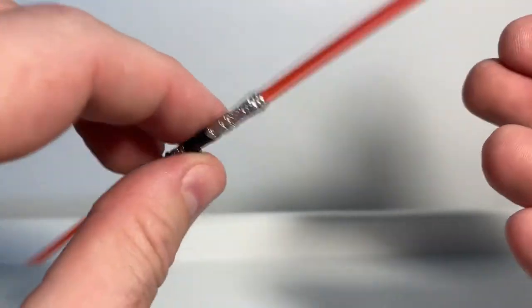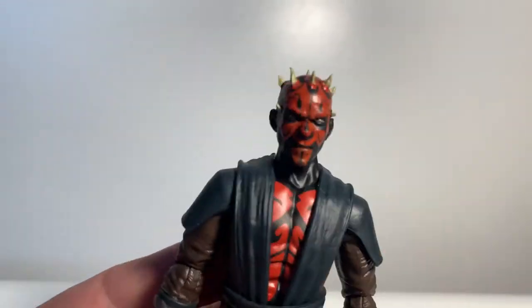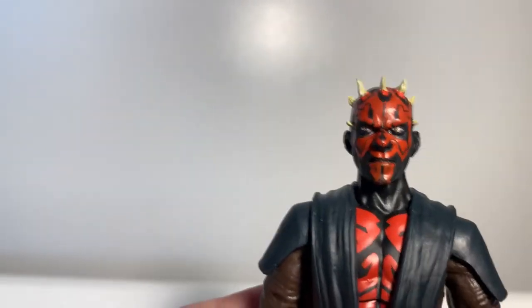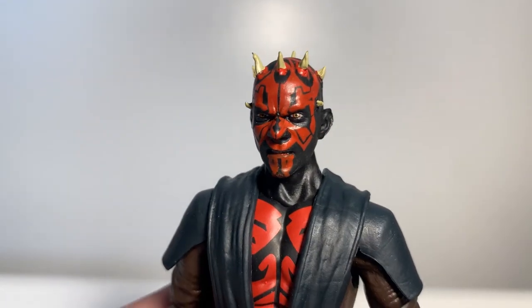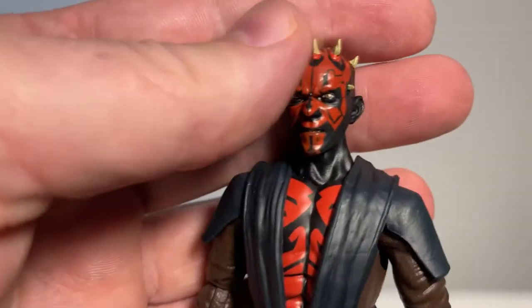The two hilts peg together nicely — it's just Maul's way of creating a double blade for himself. Let's get a good look at the figure. It looks to be a new head sculpt, which is really nicely done with a little bit of a gritted teeth expression.